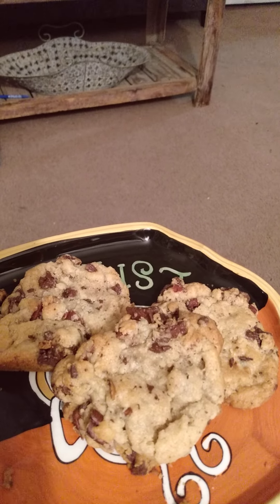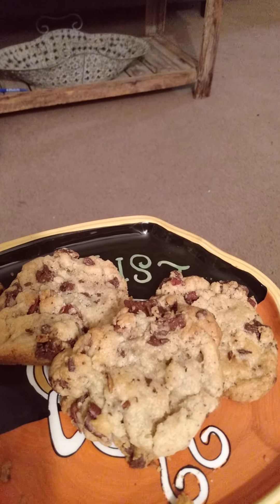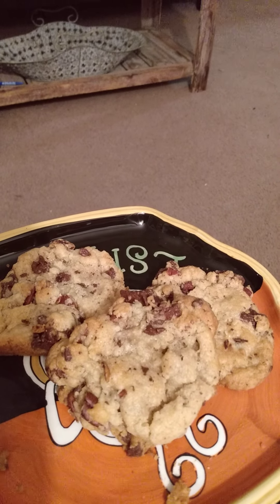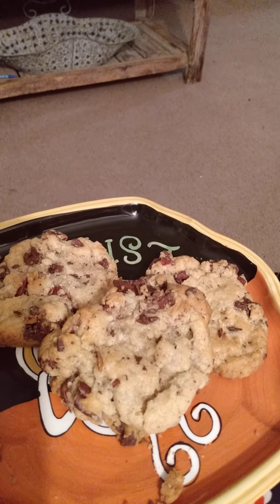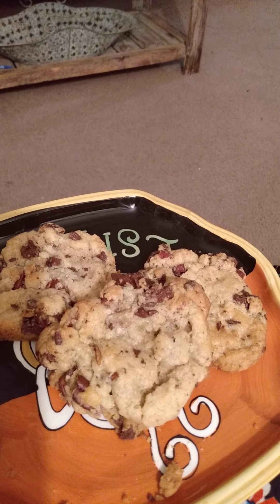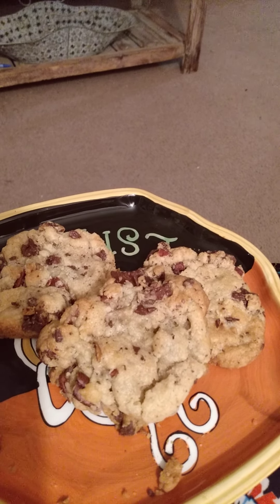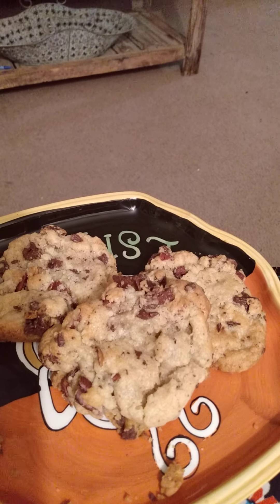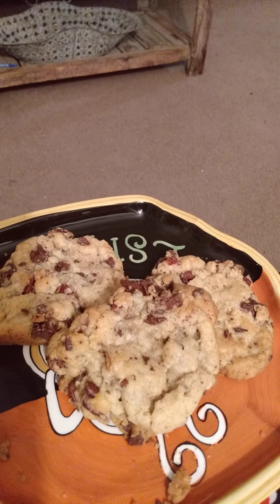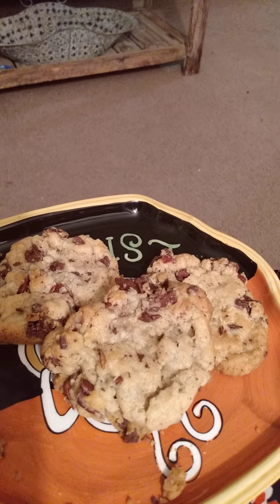After you get that mixed, add two eggs and mix that in, and a teaspoon of vanilla. Then dump three cups of flour on top of that. Add a teaspoon of baking soda, sprinkle it on top of the flour, and a half teaspoon of baking powder, also sprinkled on top. Then one teaspoon of sea salt — not regular iodized salt, sea salt. It makes all the difference in the flavor. Take a fork and scratch your baking powder, soda, and salt into the flour, then stir it all into the batter.